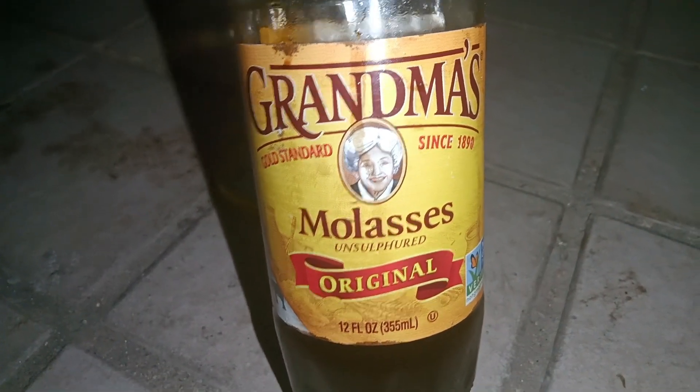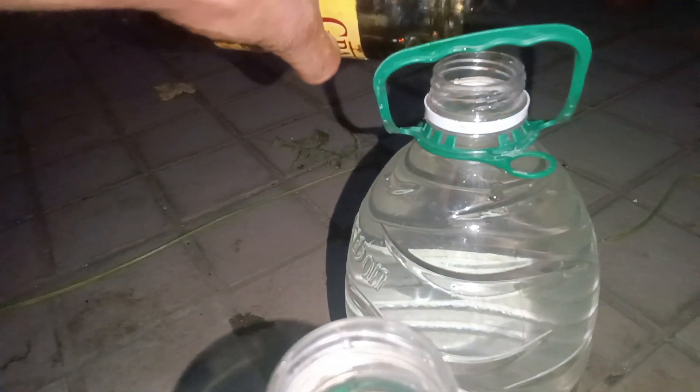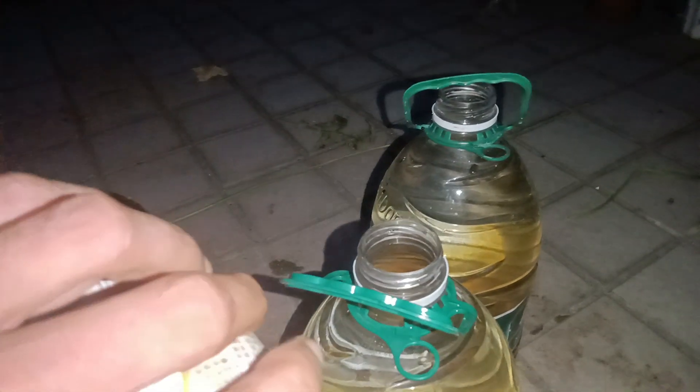Here's how it works — it's very easy. I have five bottles full of water here and I will use just one teaspoon of molasses per bottle. First one done, second one done, third one done — there we are.